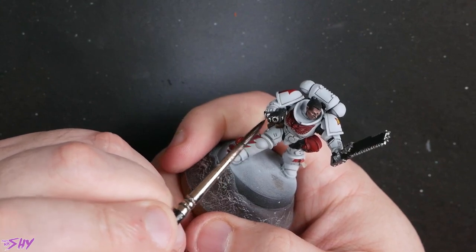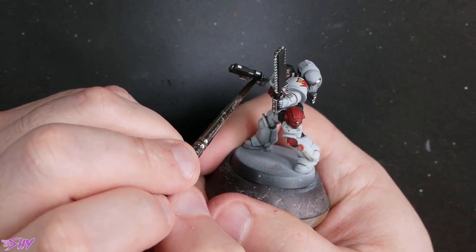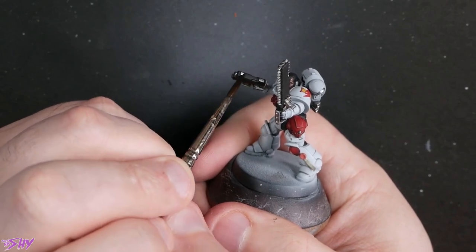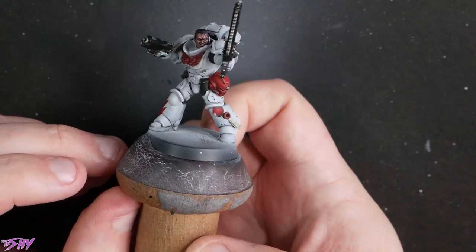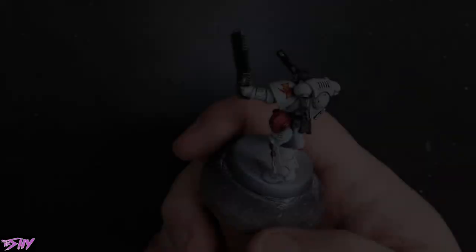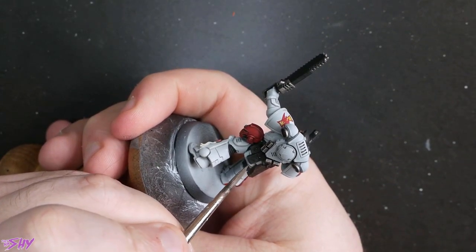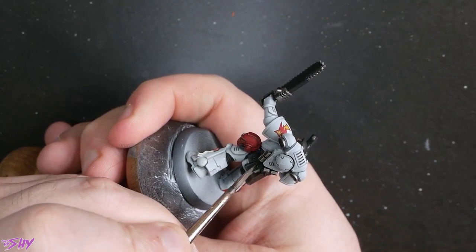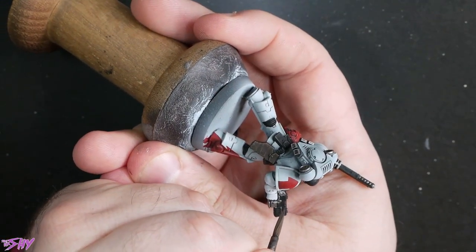Then we're just going to grab that Nuln Oil again — good old faithful Nuln Oil — shade all those metallics. That's how we look with shaded metallics. This is some Stormvermin Fur here just to highlight the black pouches and all the other black areas as well. I'll start off with really thin Stormvermin Fur on its own and just tour around those black areas and get them all filled in nice and quickly.